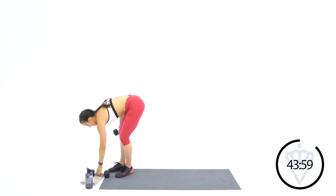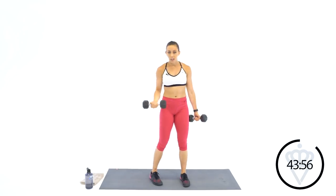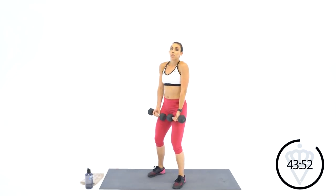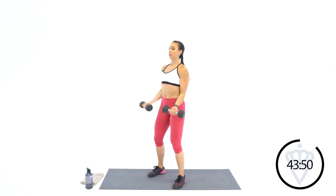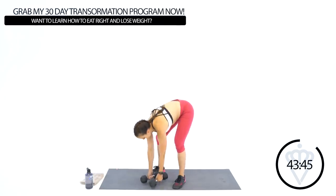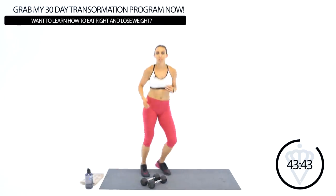Great job. Your next exercise is going to be a bicep curl. I'll show you that, but we can stay moving for this 30 seconds. Knees are slightly bent, shoulders are back. You're coming up, keeping your elbows locked in right at your ribs. We've got 15 seconds — let's just stay moving a little bit. Keep your heart rate up.